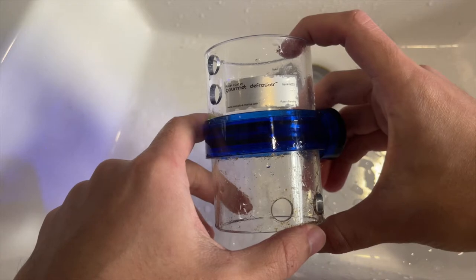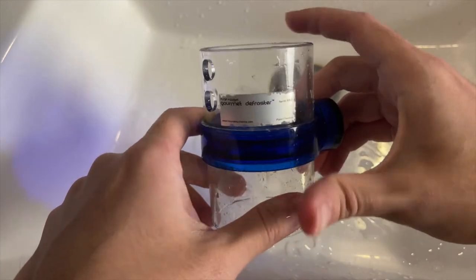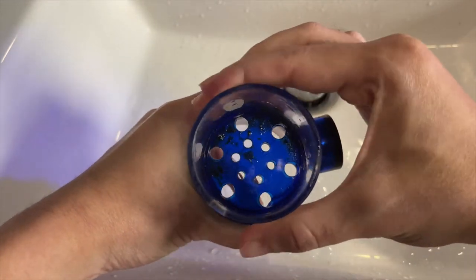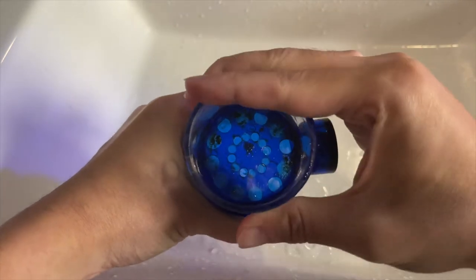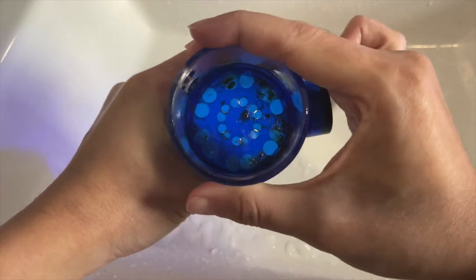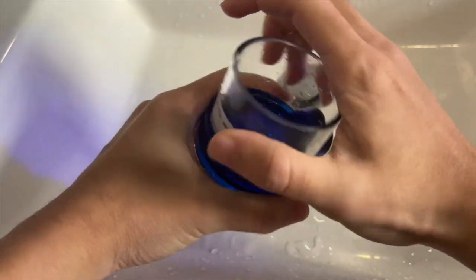This frozen feeder makes feeding easy. What you have to do is just drop a frozen food into the top and it uses the water current within your tank to thaw and dispense the frozen food into the tank. It also disassembles quite quickly and allows you to control the feeding amount by twisting the top of the feeder, which is great to control your feeding.